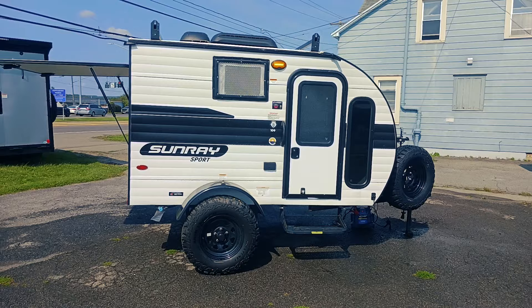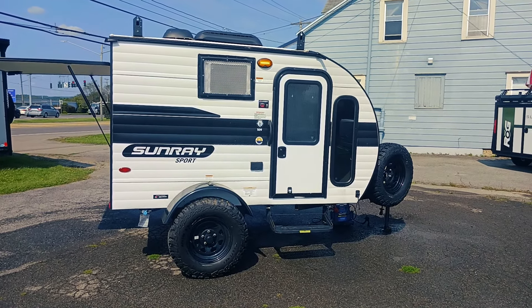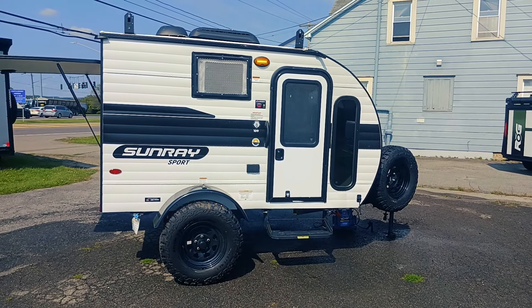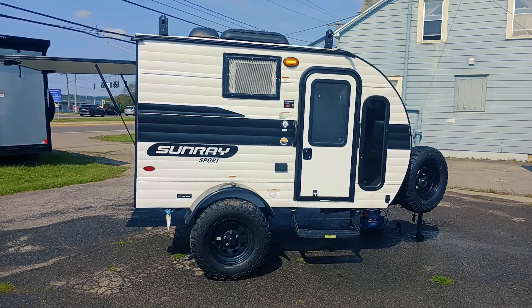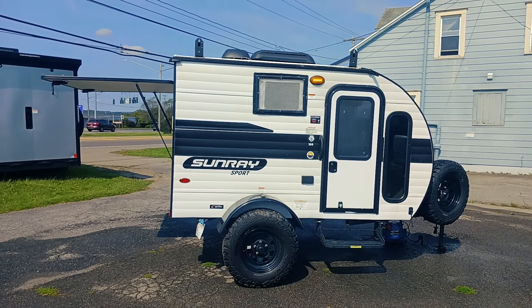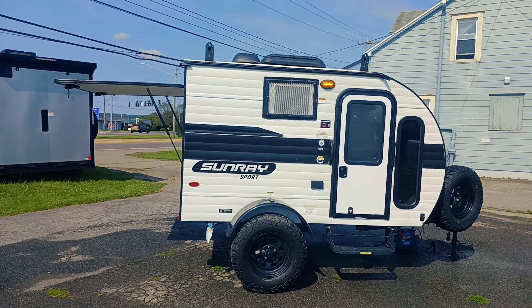All right campers, we're back again with the 2024 Sunray 109. This guy is going to be 1320 unloaded, with a dry hitch of 120. Total length is 12 foot, 8 foot wide, and 7.6 in total height. This will sleep two, unless you get some crossbars and add a rooftop tent — then you can get up to four while still staying super light.